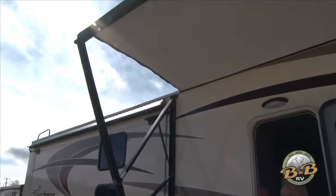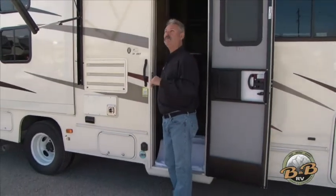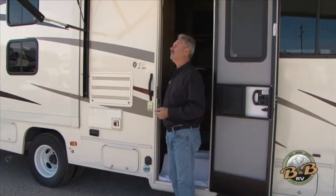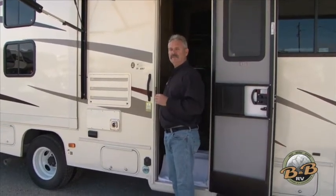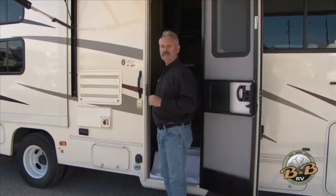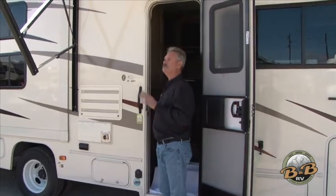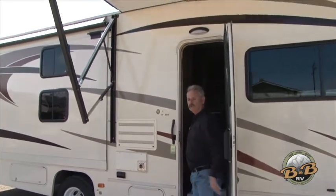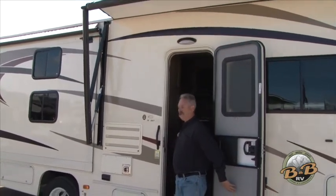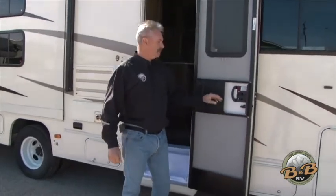The awning is something you do not want to leave out if it's windy, and you do not want to leave it out if you're going to be away from the RV for any length of time. The wind will take these things off in a heartbeat. It's nice for sitting outside on a calm day, but just make sure you're there with it. If you're going to leave, do not leave it out. The awning also has to be put back in before you take off out of the campground — just pull it all the way in and once it snaps in, let go of the button.